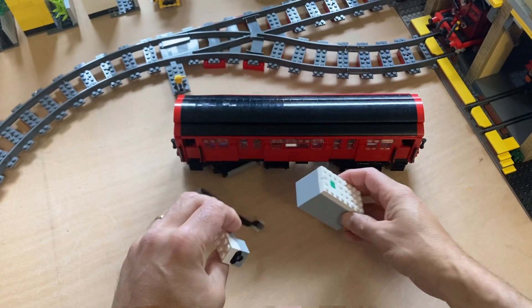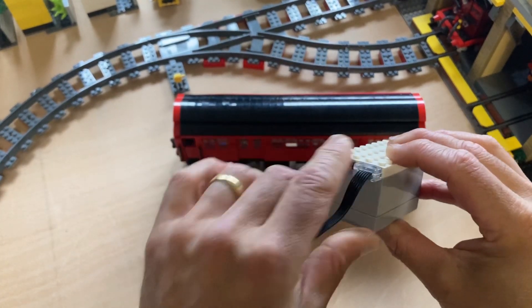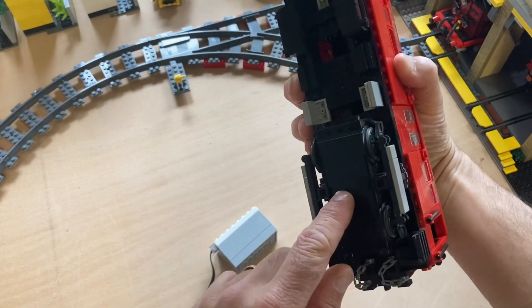With the colour sensor I'm going to plug it into the B port of the train hub. And then in the A port we're going to plug in the train motor. Here's a train motor here.